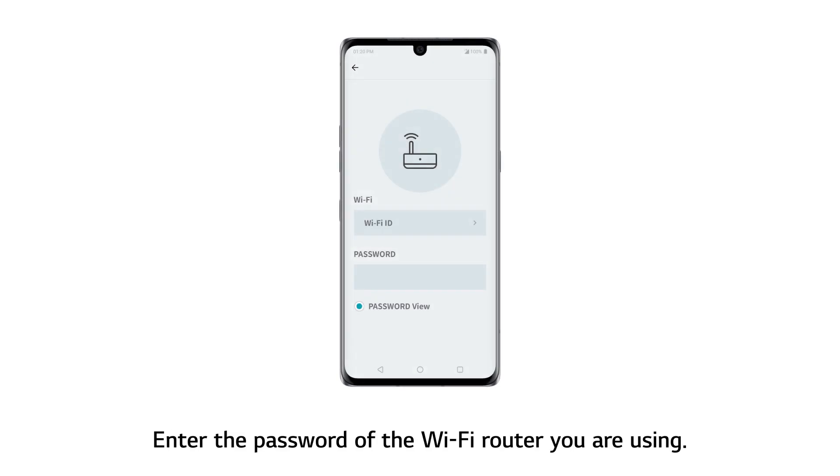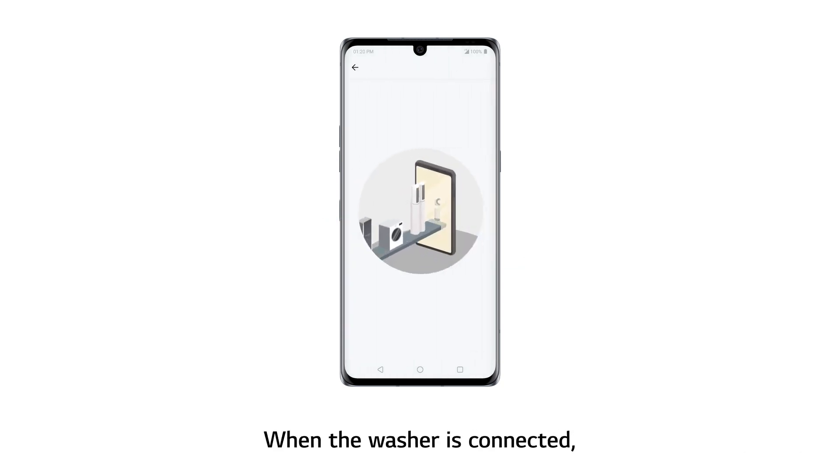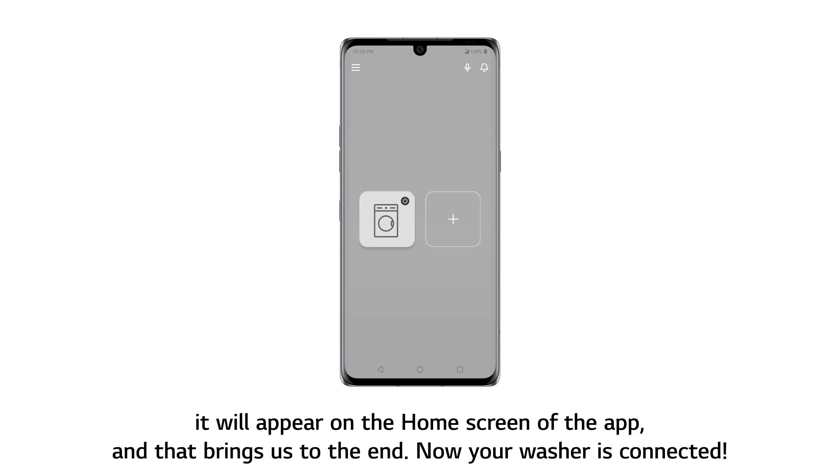Enter the password of the Wi-Fi router you are using. Then move closer to the unit and touch the Connect button on the app screen. When the washer is connected, it will appear on the home screen of the app.